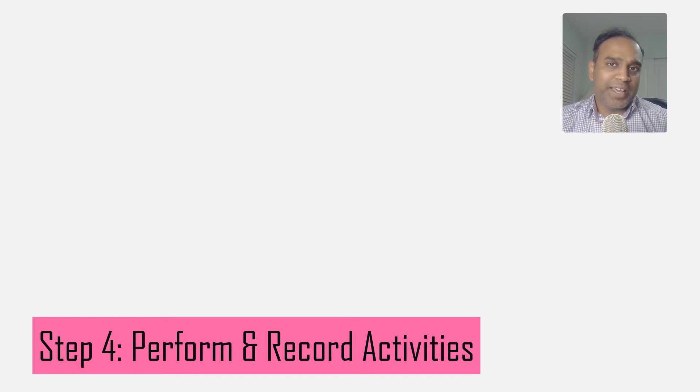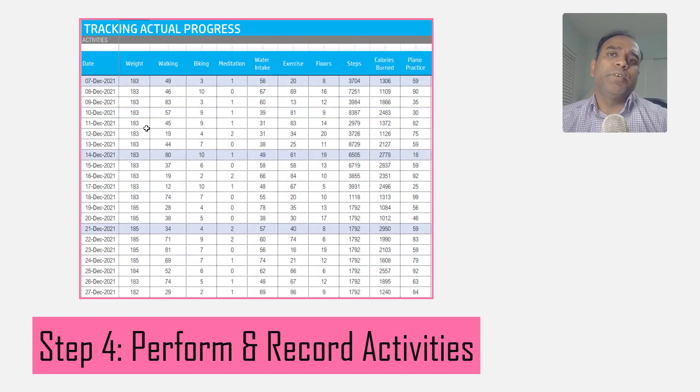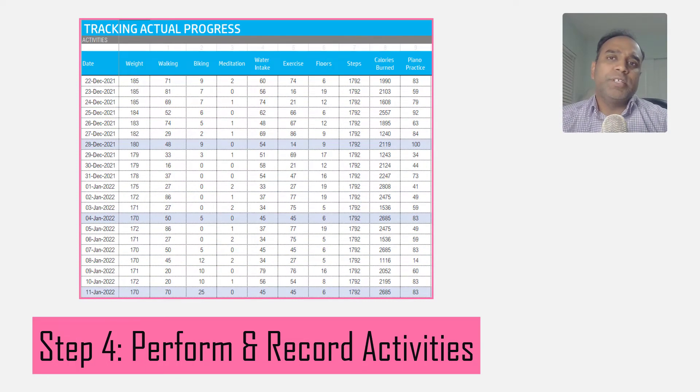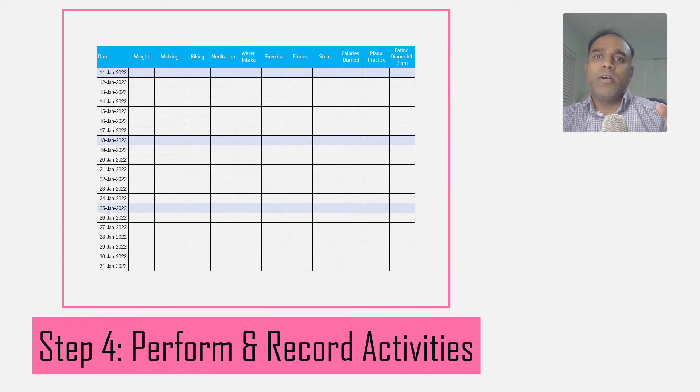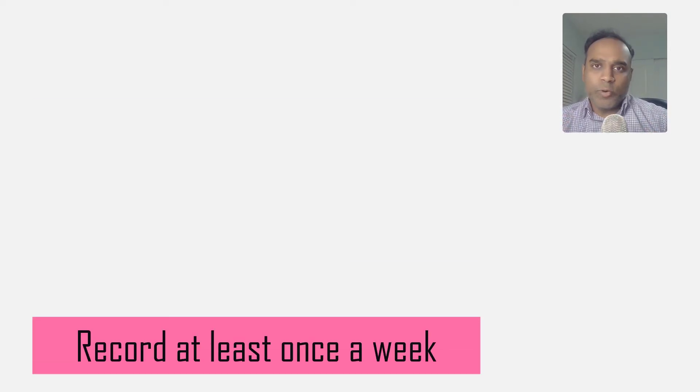Step number four — and this is the hardest part — is to actually execute your plan and do those fitness activities exactly at the time and for the duration you committed to. During this stage, make sure that you record the activities you are doing. You can either enter them directly into the spreadsheet after finishing your run or biking, or you can print the tracking sheet and write activities down on paper, then transfer that data into the spreadsheet. My recommendation is to update the spreadsheet at least once a week.